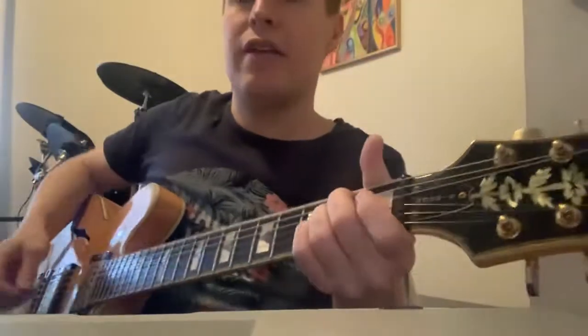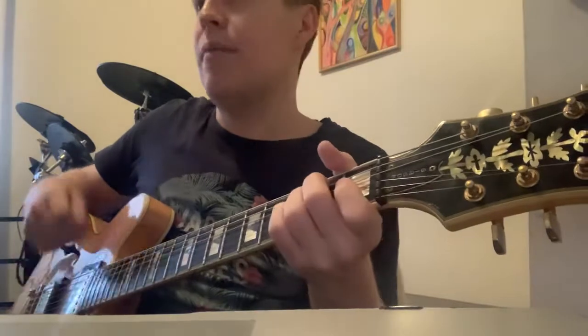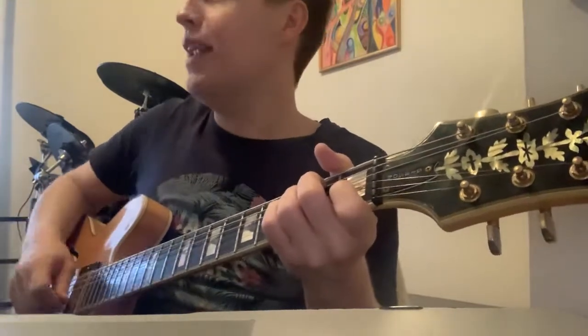So probably what a cracker is: down, hit, up, down, up, hit, up, down, up, hit, up, hit, up.